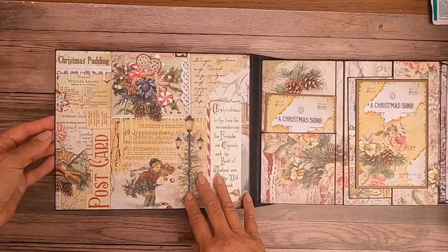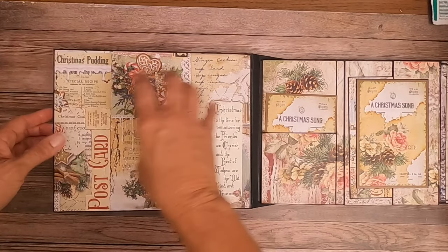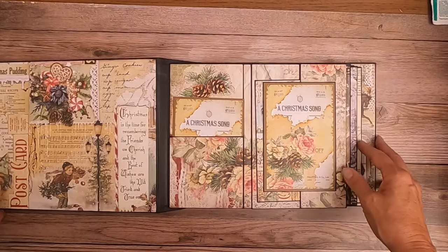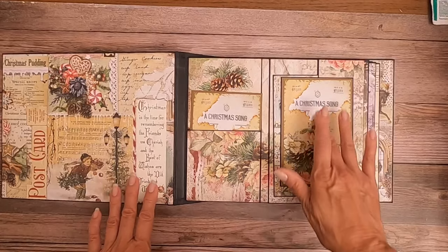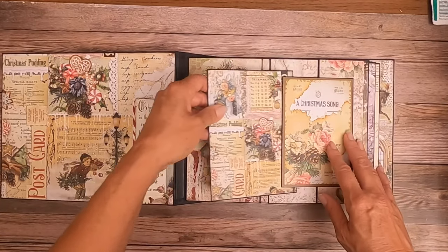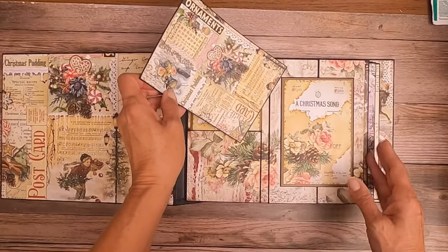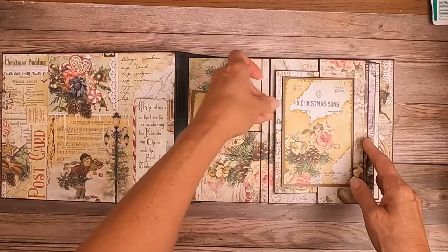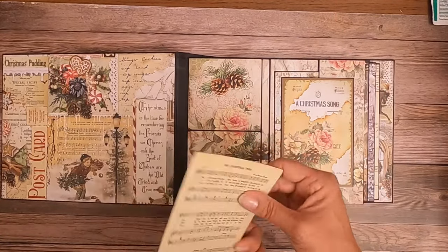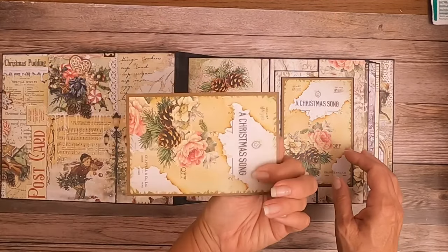I've got this beautiful print here and it's really pretty to put matted photos on. I did a little test when I was building the page. Here's page one — I used one of the Bits and Bobs cards here. I've got a nice insert for a photo or journaling, and then over here we've got another of the Bits and Bobs. You get two of each.